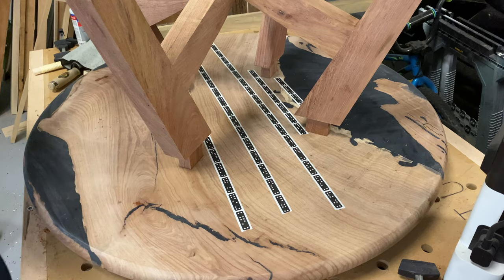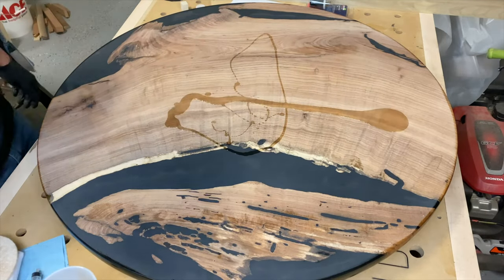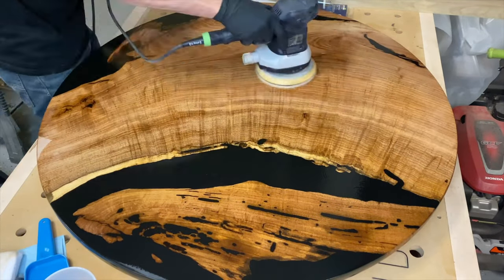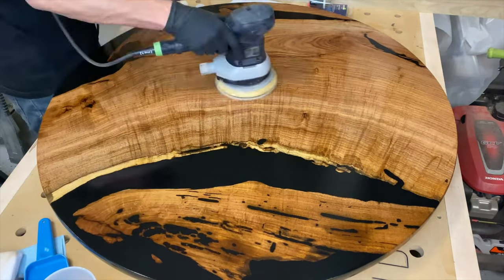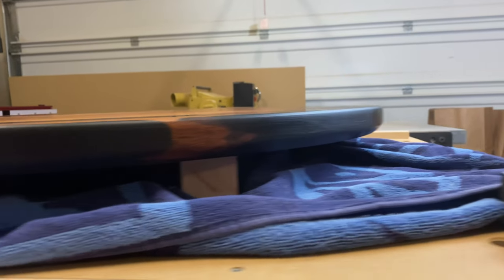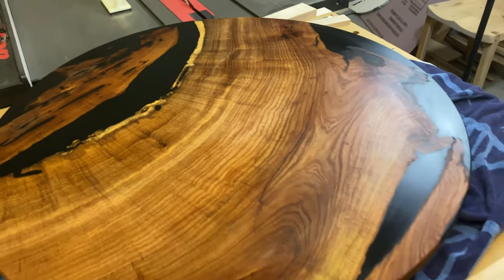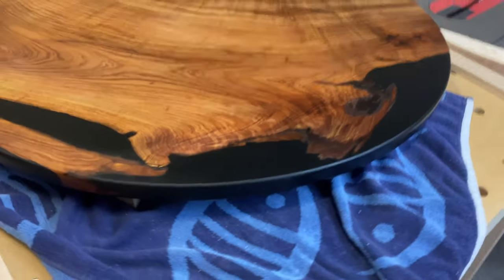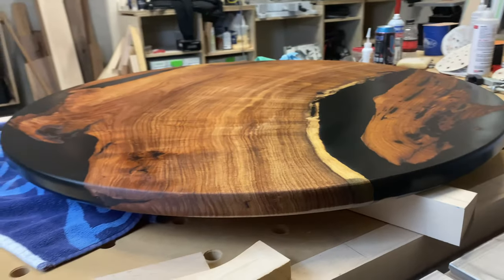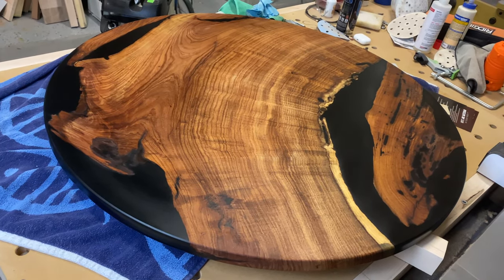I took it back apart and gave it a day or two of sanding before finishing. I'm using the Osmo finish — you put it on and then use your Festool sander with an applicator pad and buff it in, really letting it soak into the pores. After the first coat there's not a whole lot of sheen yet and it's probably not cured all the way, so I let it dry and then put on another two or three coats. Each coat just ups the sheen a little bit.